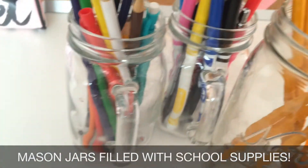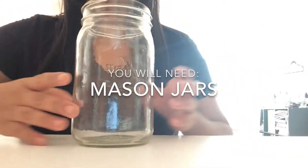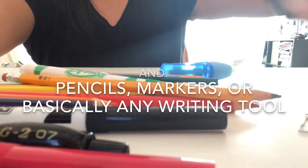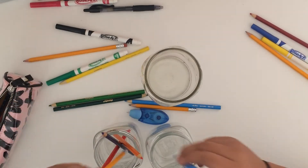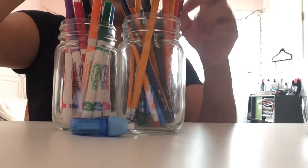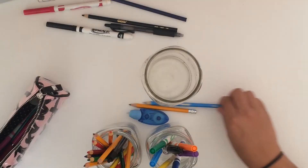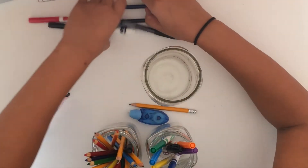Next is mason jars filled with school supplies — it really helps you get organized. You'll need mason jars and also pencils, markers, or basically any writing tool. It's really easy; you basically just put the school supplies in the mason jar. You can also glue them together and make a pyramid thing — I've seen it on YouTube before. I just put it all together to make it look really fun and festive.